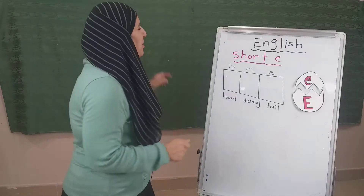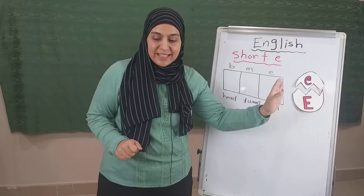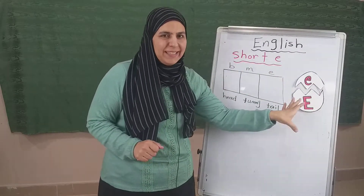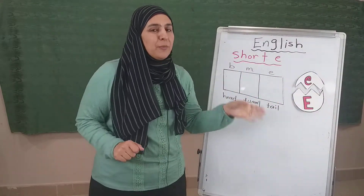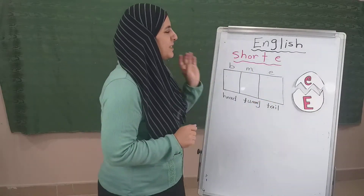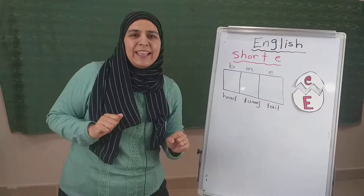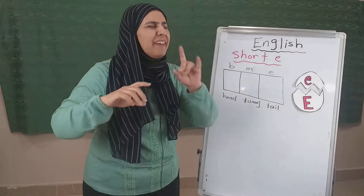Hello, back again. Remember our short E. Remember when we took the letter and the vowel E. Remember the E from the superheroes. So, superhero — the E says E. Excellent.